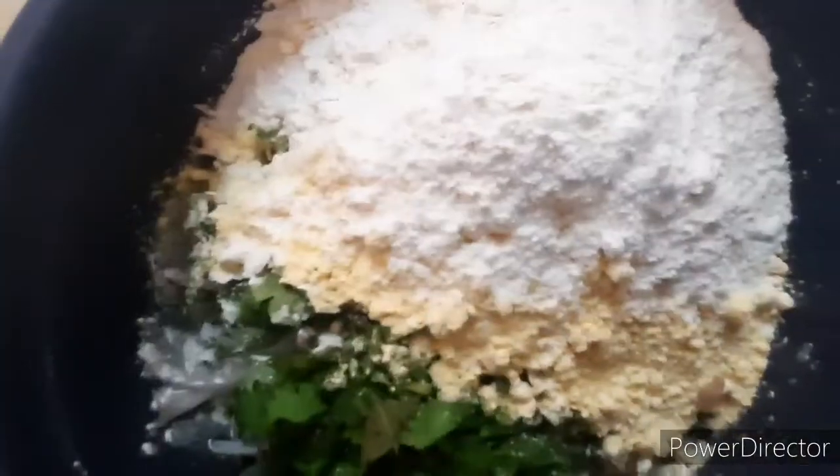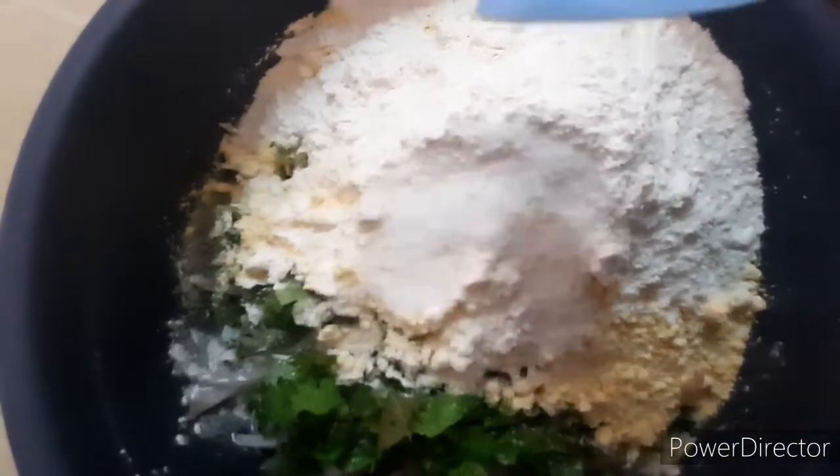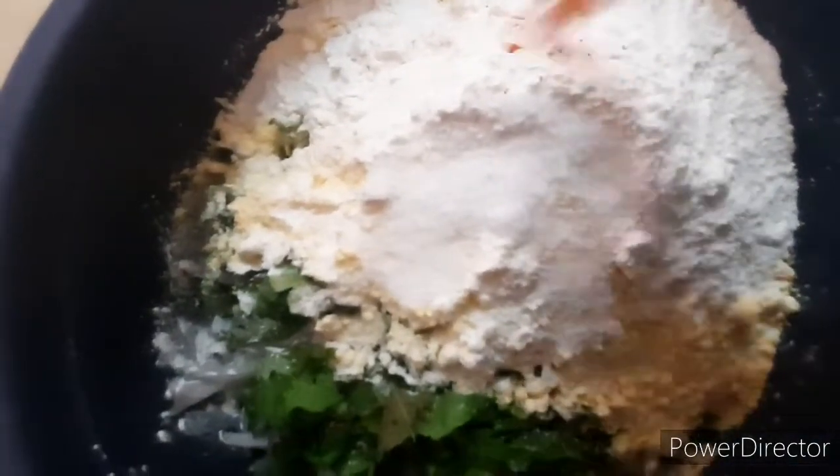Add 1 cup of garlic. Add 2 tbsp of garlic. Add 1 tbsp of garlic.